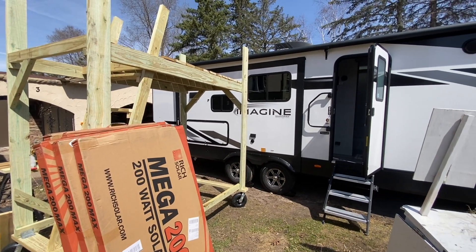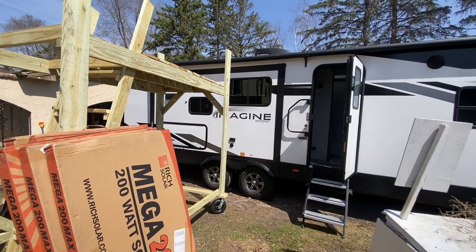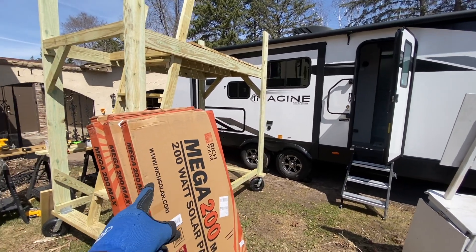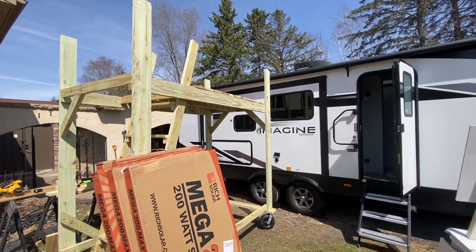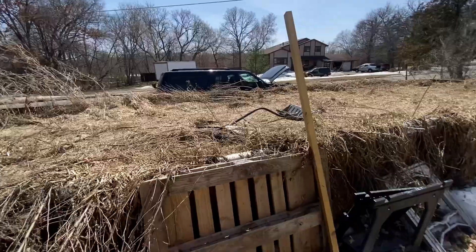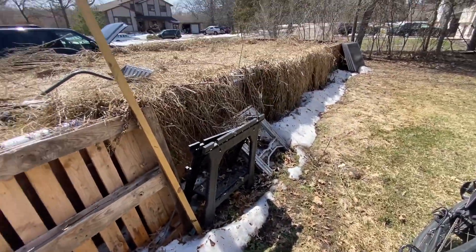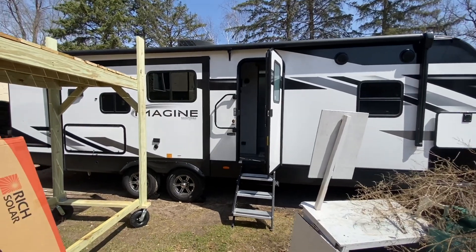Welcome to summer season folks. We got another Grand Design Imagine we're working on. Got some solar panels there ready to go. Got a new scaffold just finished that up and if you take a look around here we still got some snow but it's gonna be almost 80 today here in Minnesota so let's take a look at what we're doing.